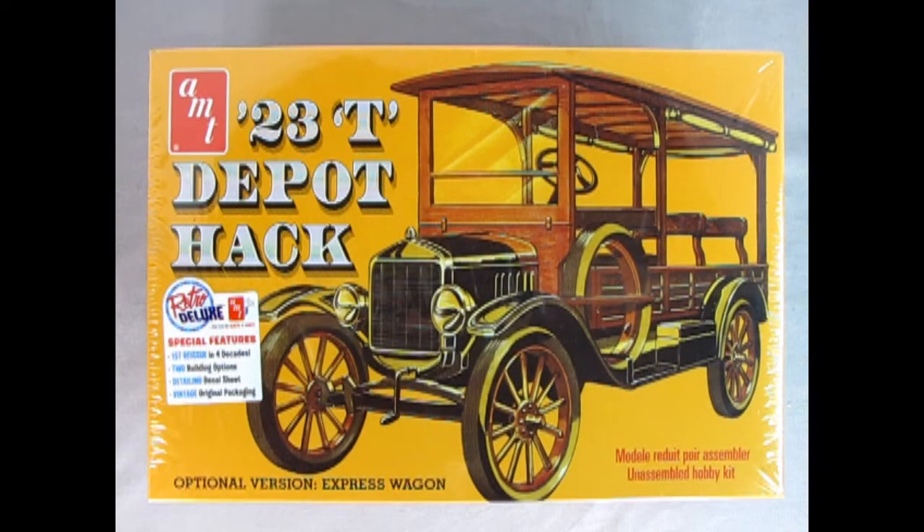Once again, the good folks at Round Two have re-released a model car kit that was on many people's collectors' wish lists for many years. This model kit has not been out since 1976, which means it has not seen the light of day for 46 years. This is the AMT 1923 Ford Model T Depot Hack.